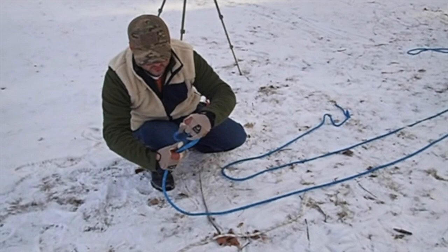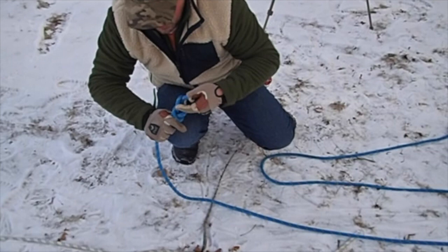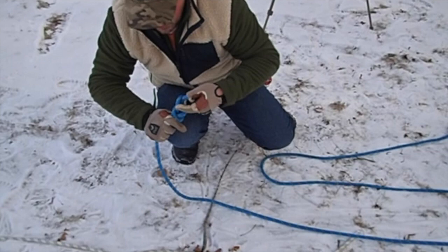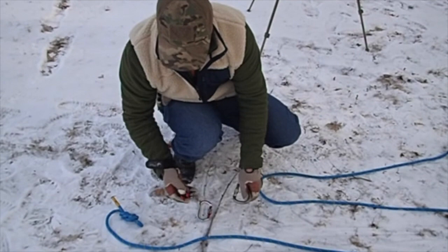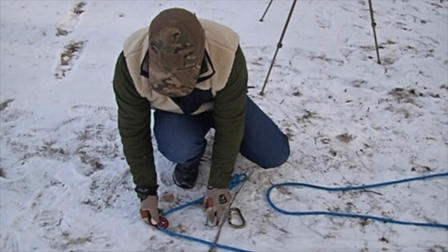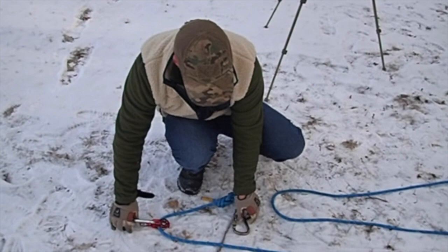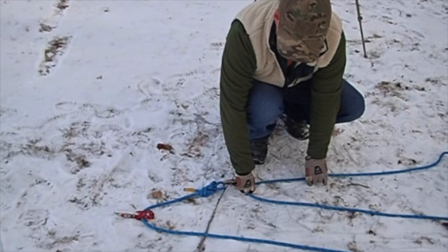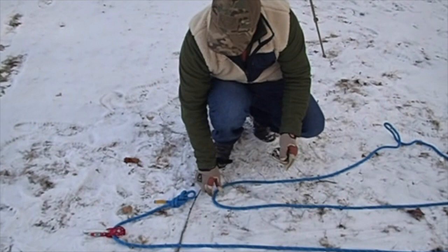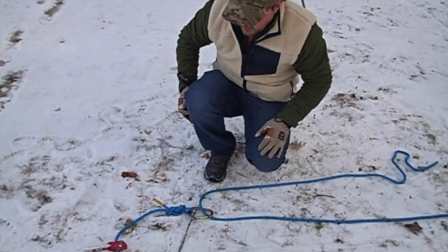We've got to connect this pulley to this pulley. We need a figure-eight or something for a carabiner to bite onto. I'm at a little disadvantage here — I only have one pulley, and we would need two to make this fully operate. It's still going to work, but it's going to create more friction than we want. So we're just going to use this carabiner for demonstration. This carabiner is going to create friction, which means it won't be the full benefit of a pulley.